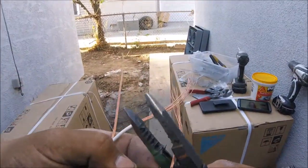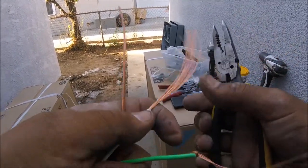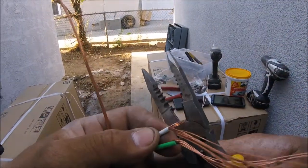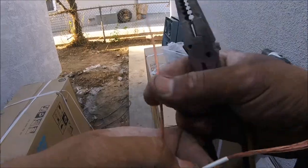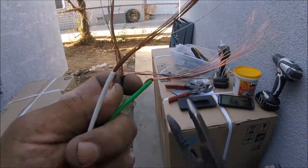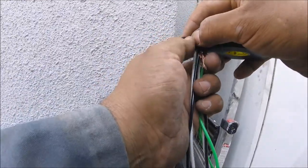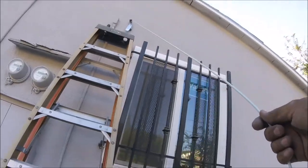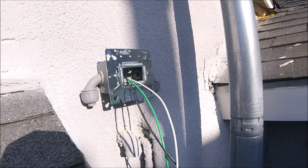Here's something I like to do when pulling wires — I like to make them thin where the connection goes into the fish tape. I like to trim them in half. There's no need to have all the strands connected there. It makes for a skinnier knot or connection at the beginning, and it makes it a lot easier to pull.